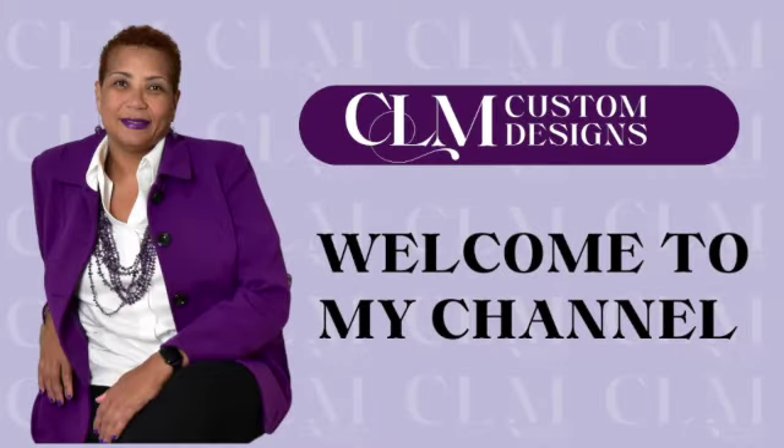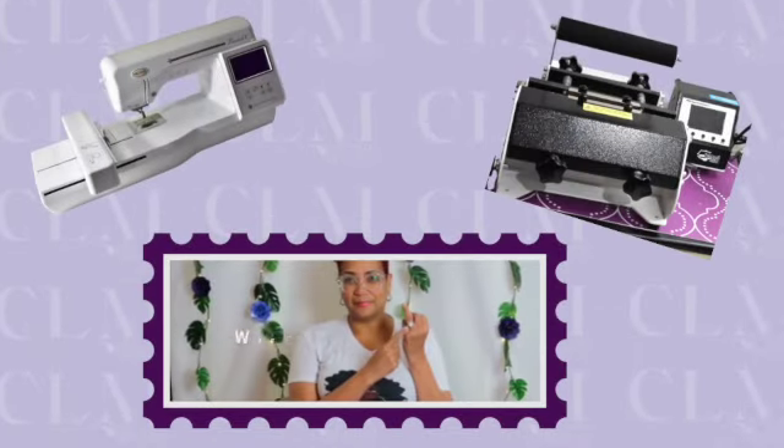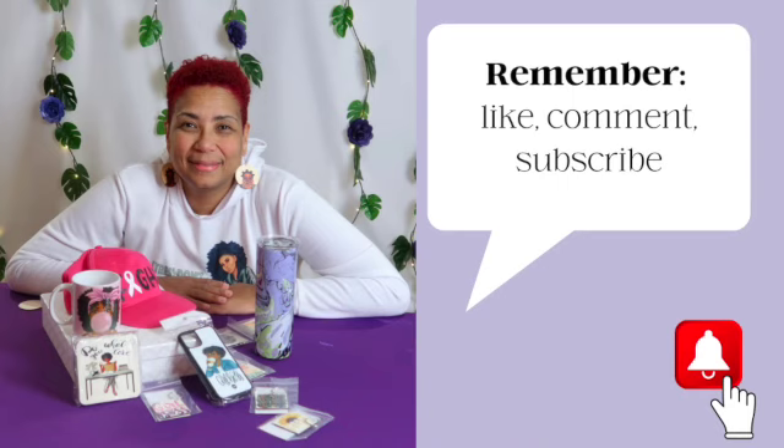If you want to see how I transform my hoodie with a new design, stay tuned. Everybody, welcome to our happy place. My name is C, I am the owner of CLM Custom Designs on Etsy, and my channel is all things crafting. If you didn't hear before, welcome back, and if you're new, come on in and take a seat — let's get ready to learn something today.